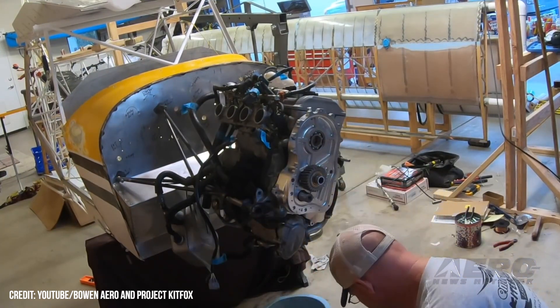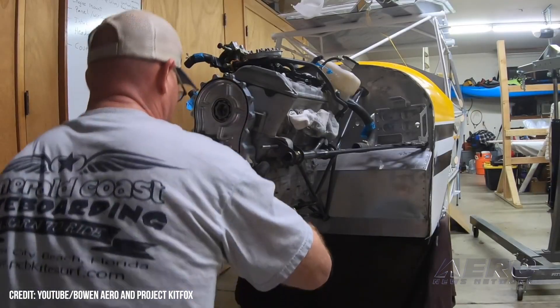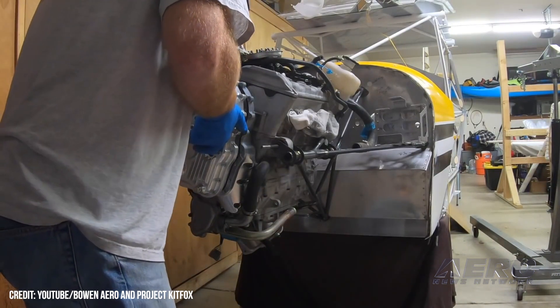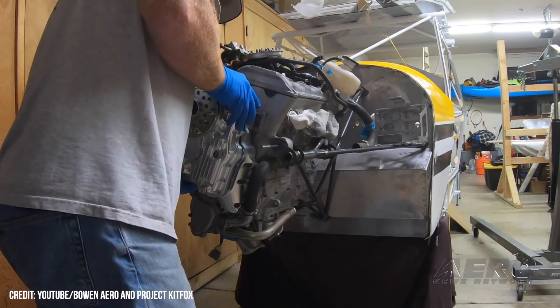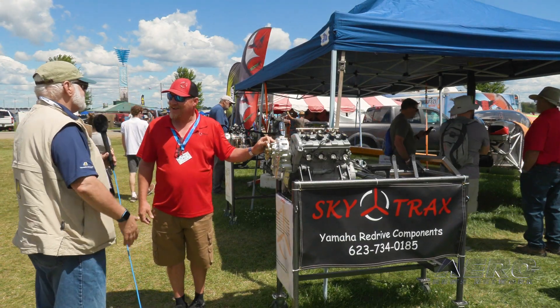With all of our gearboxes, there's no retrofitting to the engine housing, no drilling, no machining — nothing like that. You just pull the stock component off, put our gearbox on, and in an hour and a half to two hours that evening you can have your gearbox mounted to your engine. We appreciate your time and welcome to Oshkosh!